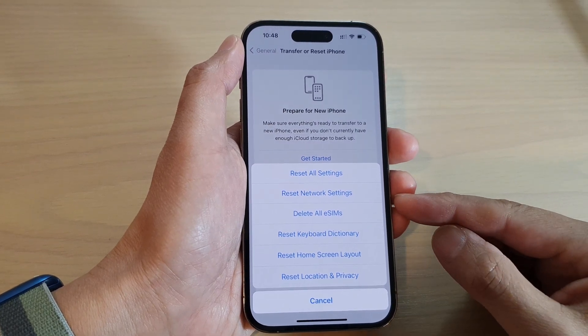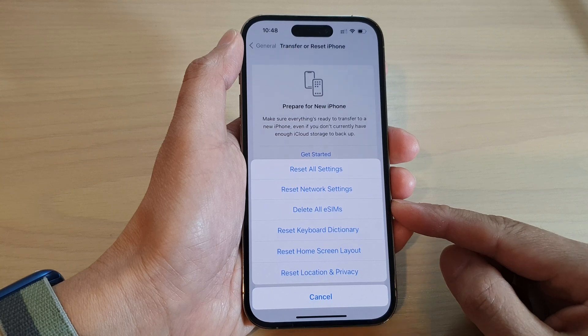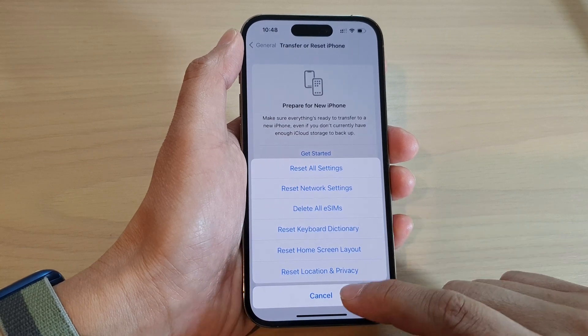Hey guys, in this video we're going to take a look at how you can delete old eSIMs on the iPhone 14 series.